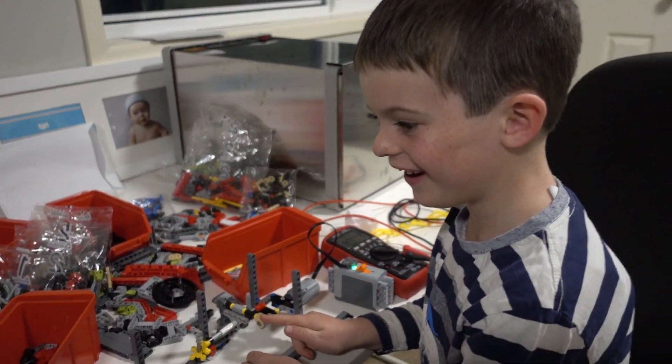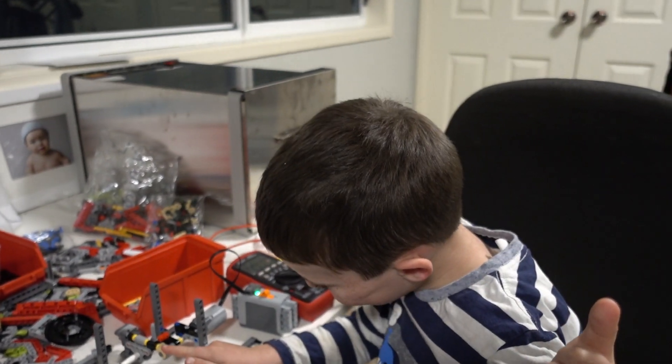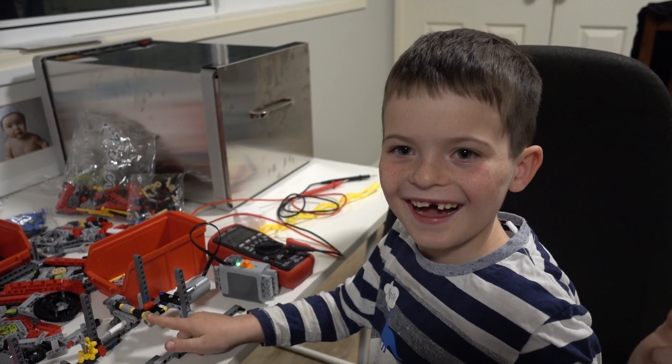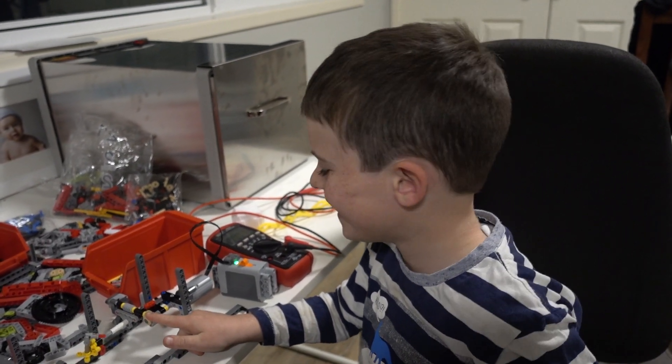Alright, give us a thumbs up Sagan. And what do we say at the end of the video? Catch you next time!